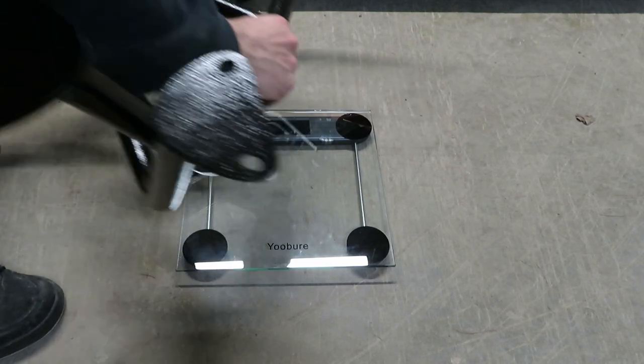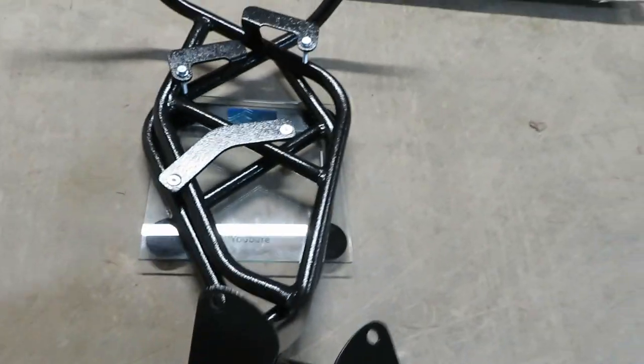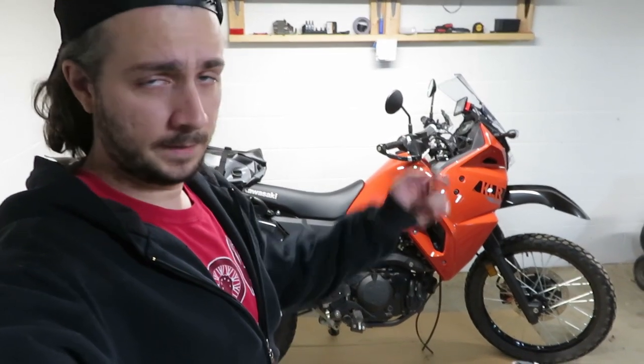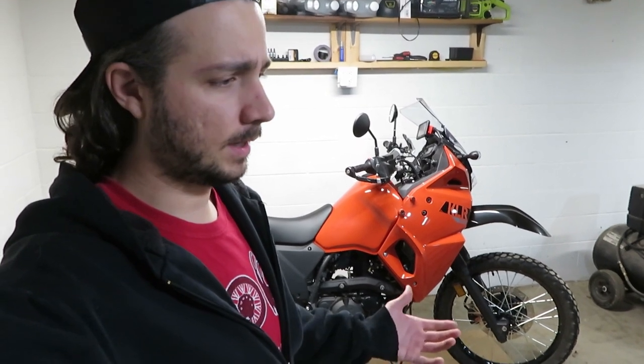Before I get this mounted up, I'm going to throw these guys on a scale - looks like the fronts alone will add about 12 and a half pounds. Everyone's entitled to their own opinion, but I think crash protection is 100% necessary on a bike I'm going to take through pretty crazy trails. If you're only planning on staying on the road and that 12 pounds is weight you really want to keep off, that's up to you. But for me personally, the added weight of crash protection is well worth it.